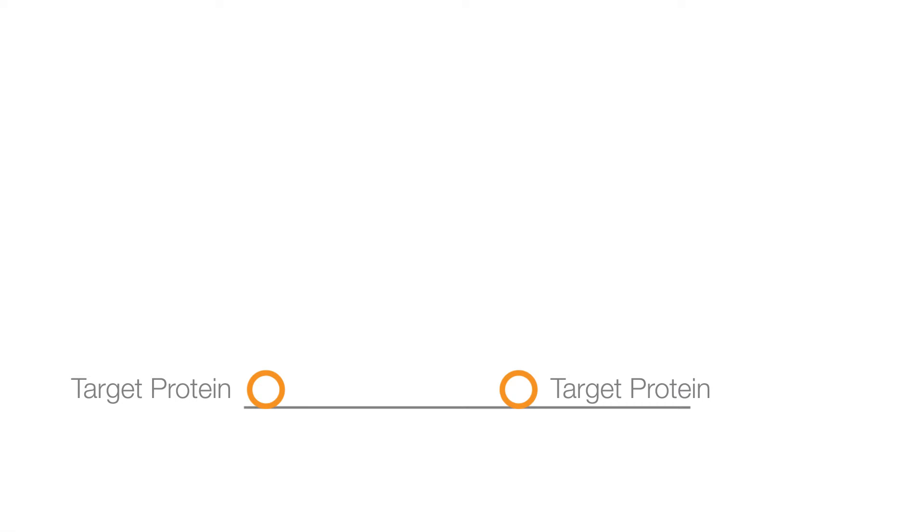Multiplex western blotting requires careful choice of unconjugated primary antibodies in combination with selected secondary antibodies. In this video, we discuss the selection of the secondary antibodies. Primary antibody selection is covered in a separate video.